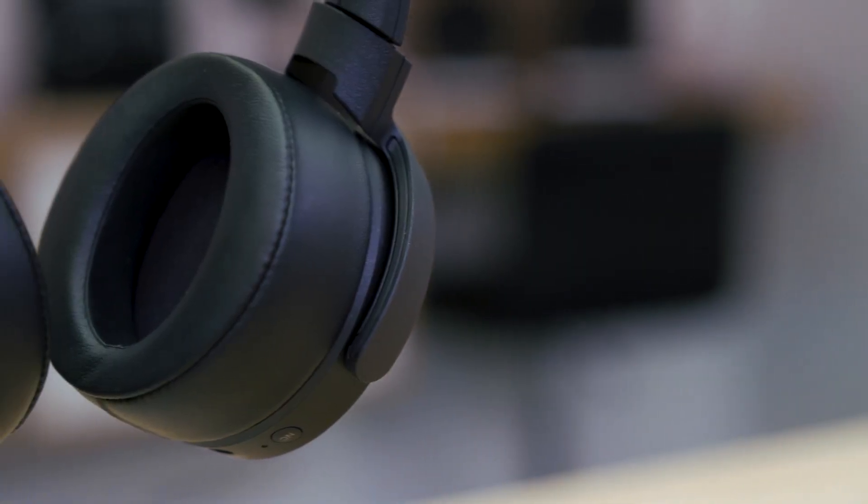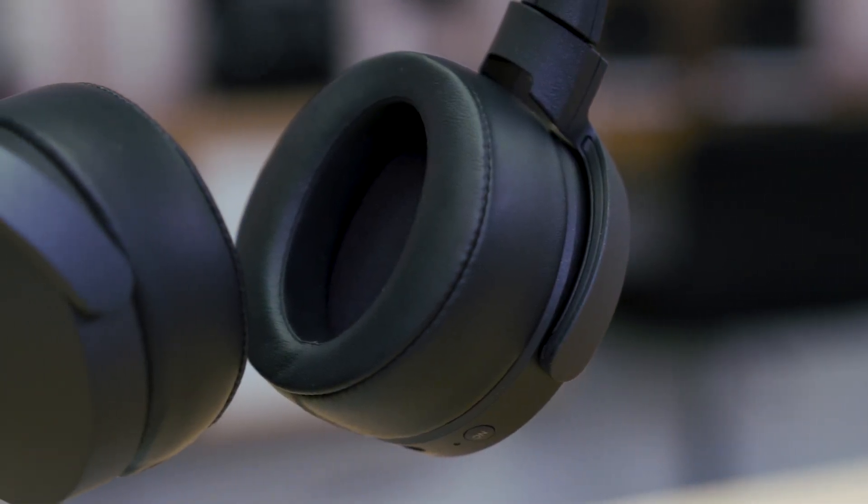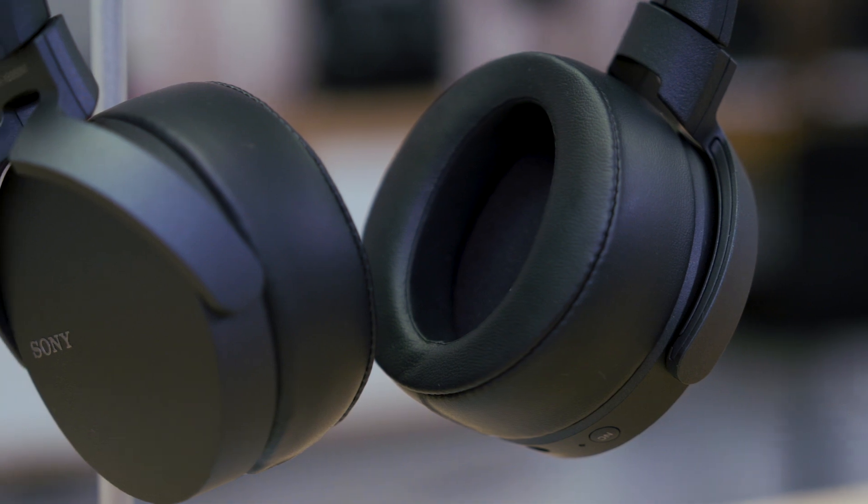It's Bluetooth 4.1 with aptX, which means high-res music on an Android phone sounds even better on these headphones. And if you have an Android phone with NFC, you can pair it by just touching the headphones to your phone — they pair up together, and you can start playing some music.